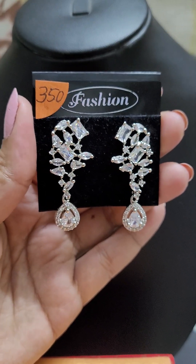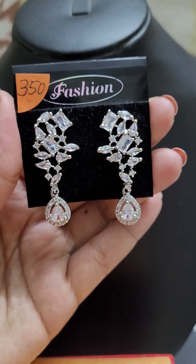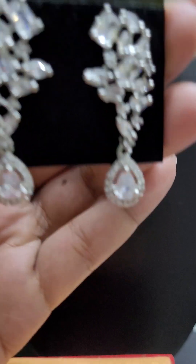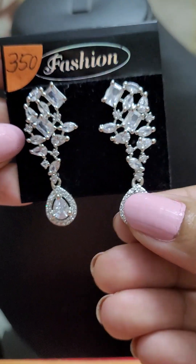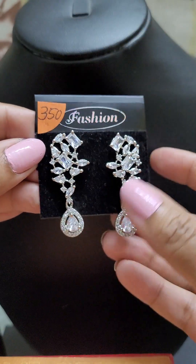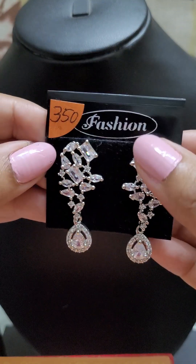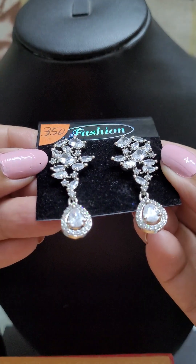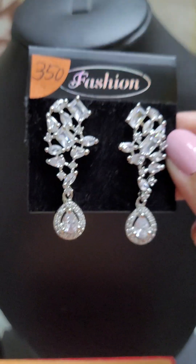Hello guys, welcome to Diva Lore. Today is part two of the rose gold and American diamond collection. We are starting with this beautiful festive piece — a lovely bouquet earring. It has a big stone, big detailing, and a lovely fancy pattern. This is an excellent add piece, and it's for just 350.